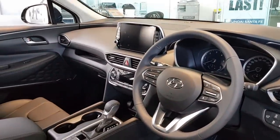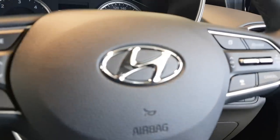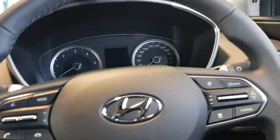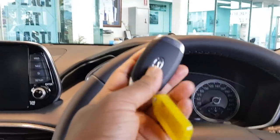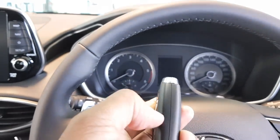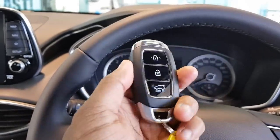Here's the key fob for the all-new Santa Fe. It's got gloss buttons, a really nice rubber finish, along with the Hyundai badge — very nice.